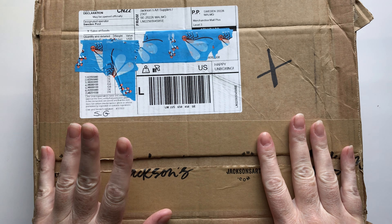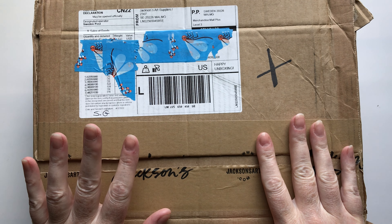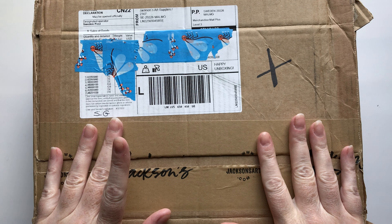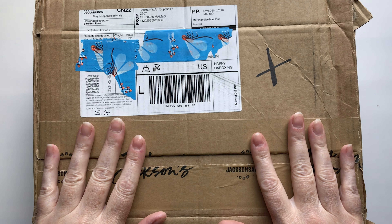So I have another little Jackson's haul. This time it is all pretty much sketch inks. So if you're not interested in sketch inks then this may not be the video for you. So let's take a look.